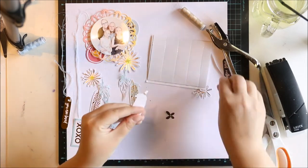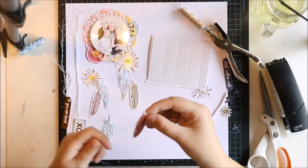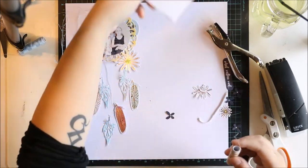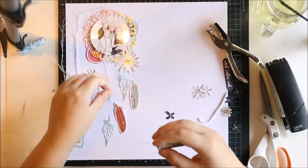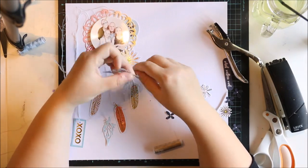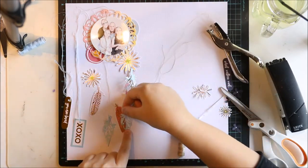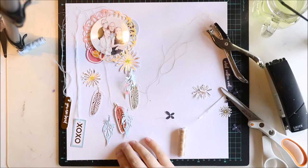These bigger feathers are from the ephemera pack and the little ones are made from Dearly Sea paper from the Hipkits Club Mei paper kit. I used a feather die to cut them and I really love the effect.